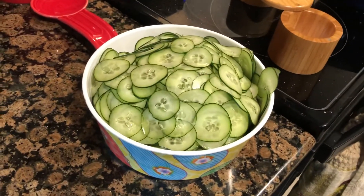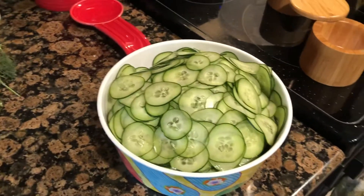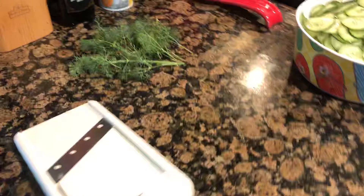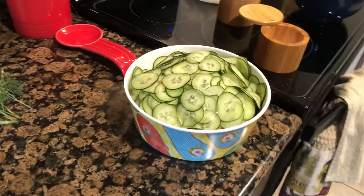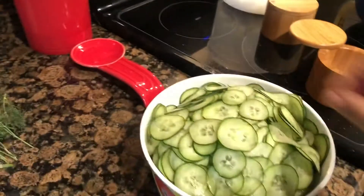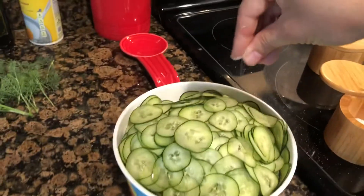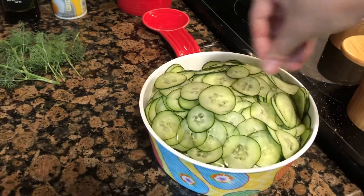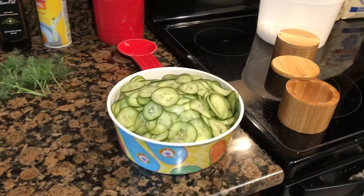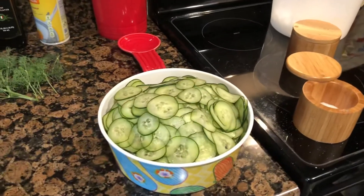I have five cucumbers here from the store. I'll wash them pretty good to get that wax coating off the outside. I've used my mandolin — very carefully, because they're super sharp and you can really hurt yourself — to slice them super thin. I did layers of cucumbers in this bowl with layers of salt. The salt helps pull water out of the cucumbers. I'm going to let those sit for 30 to 45 minutes, then drain the excess water before continuing with the recipe.